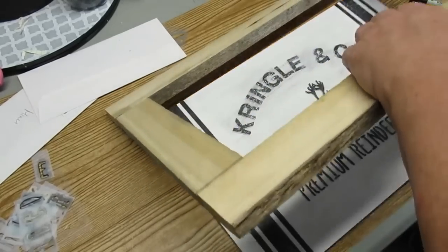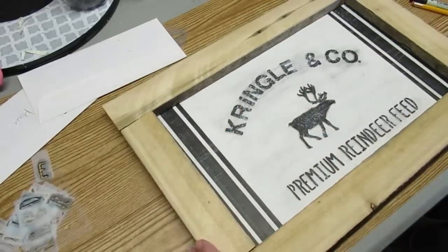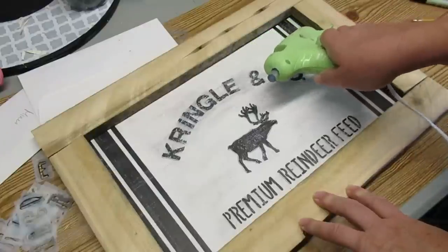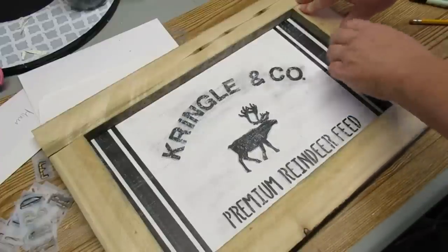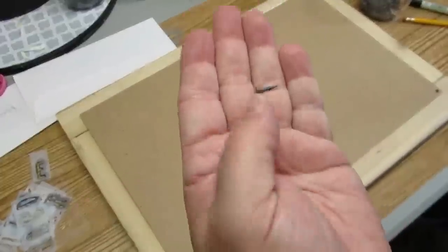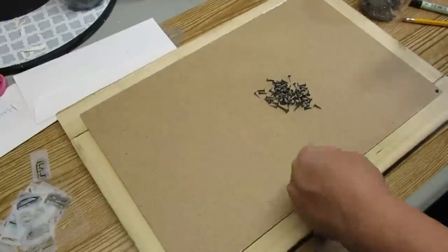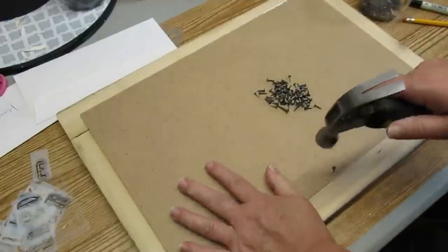I was able to just put the picture underneath and figure out where it was going to need to be secured. I put some hot glue in just a couple of spots and then needed to flip it over one more time to really secure the board to the frame on the back. I'm going to hammer the board into the frame using these little upholstery tacks that are really super sharp and easy to use — you can just push them into wood or into the MDF board and then nail them in place.